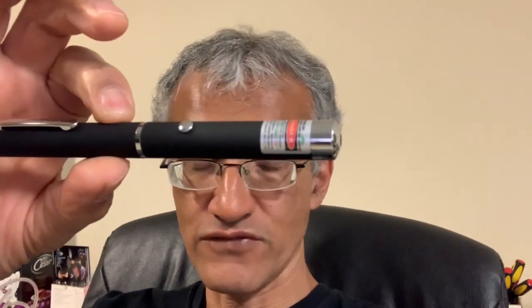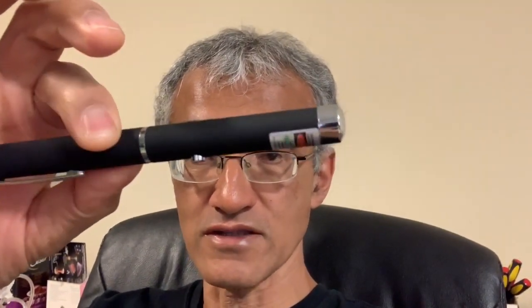Hey folks, welcome back to this channel. Today I want to show you something interesting — I'm going to make an infrared burning laser out of a cheap laser pointer. Here's the pointer that burns, and here's what I started with: a cheap green laser pen, 532 nanometers. You can get these off eBay for about three dollars.